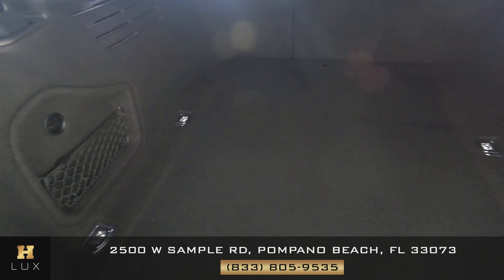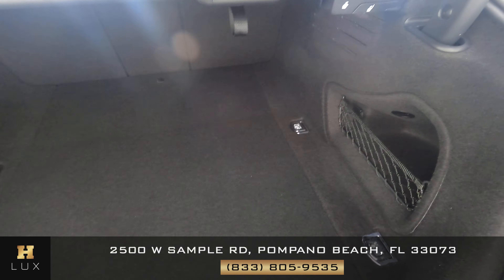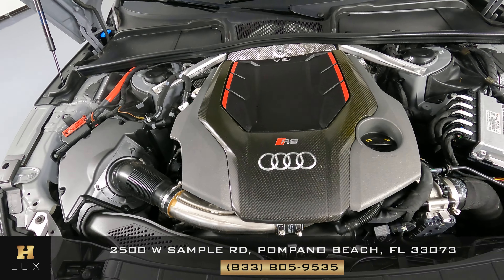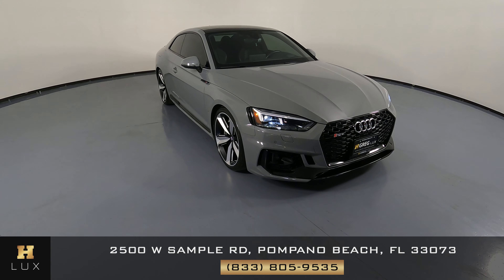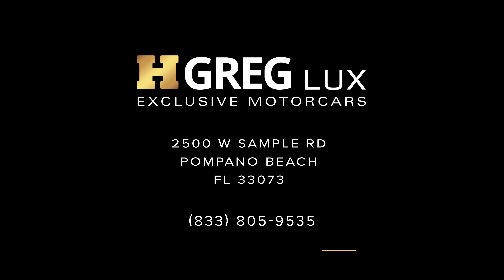Now we're going to have a look at the trunk. Good. And last but not least, the engine bay. Perfect. Thanks for watching this video. If you have any questions, please don't hesitate to speak to one of our representatives. We'll see you next time. Bye.